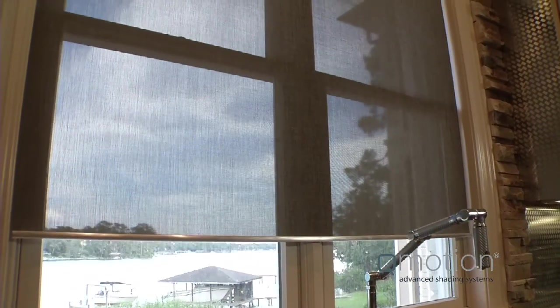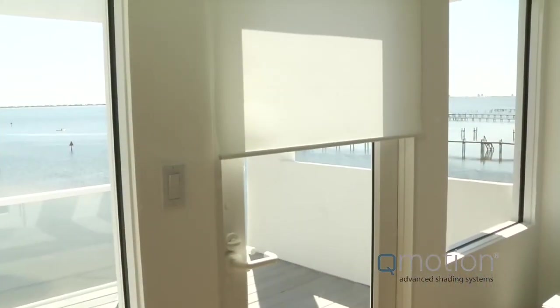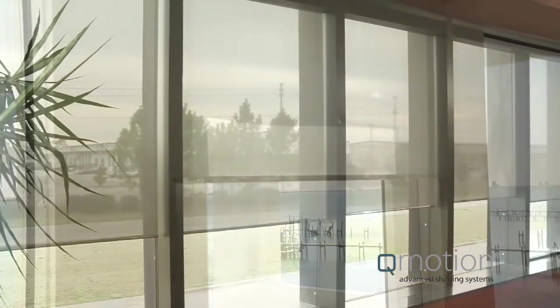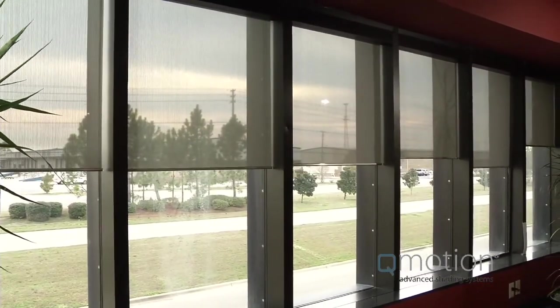Q-Motion shades bring battery-powered motorized shades to more windows than ever. Now you can use motorized shades on windows which previously required running electricity. Because of our technological innovations, we've been able to extend the life of our batteries to new lengths. In fact, most shades will have their original batteries last up to five years.